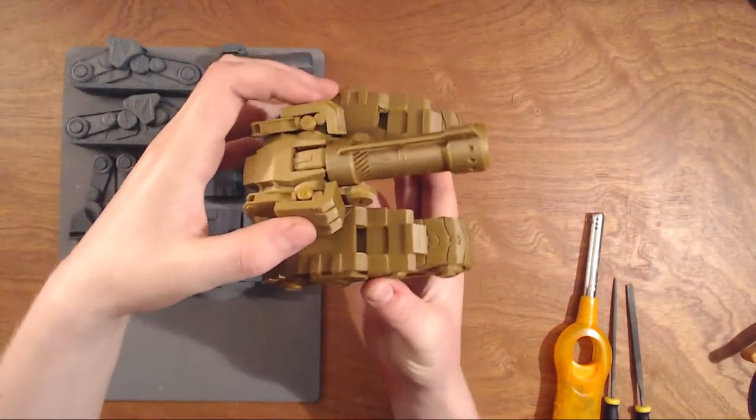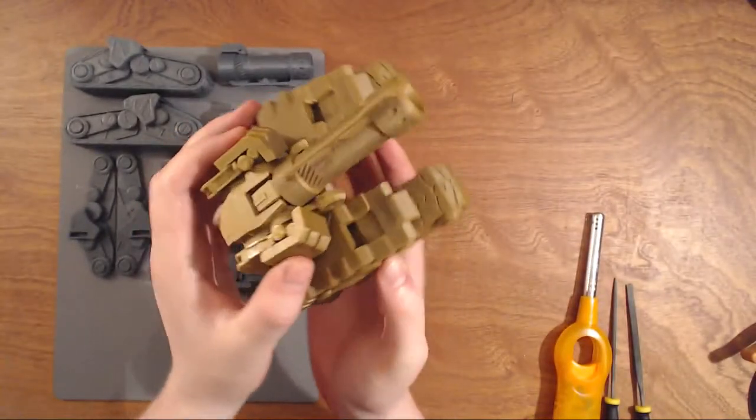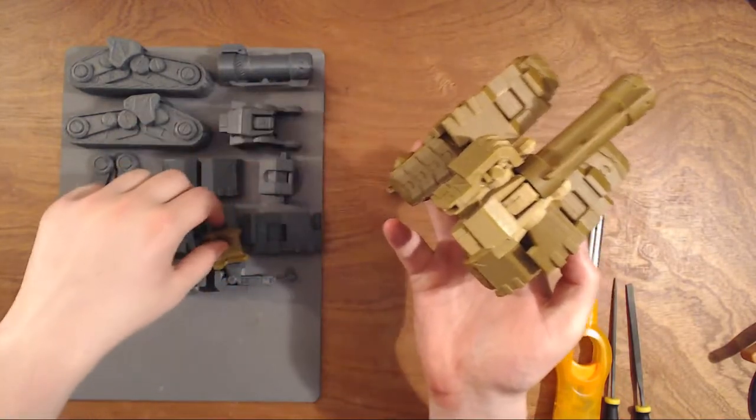Hello, and in this video I'm going to show off my 3D printed Bastion. I did this on my livestream, and there are some loose parts because I want to glue this one together.